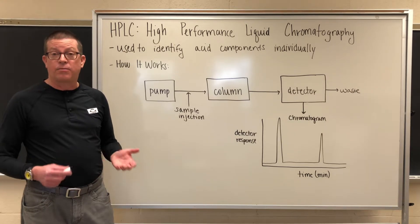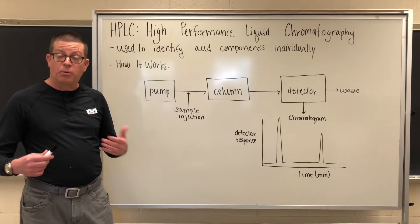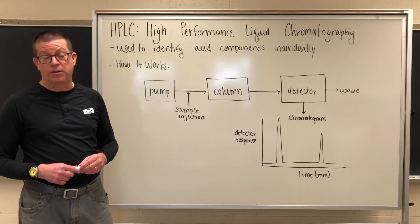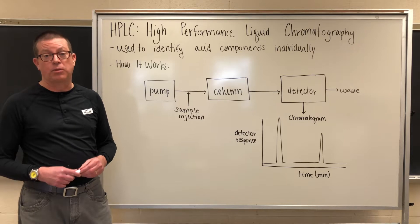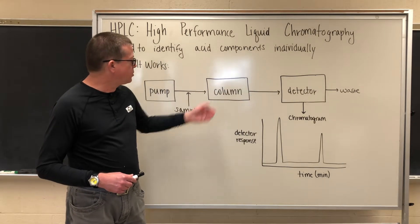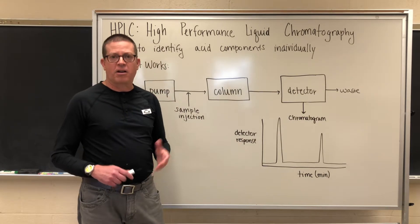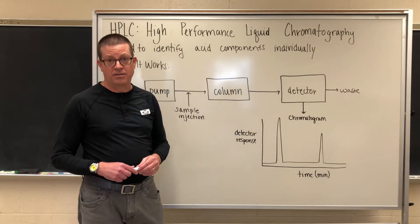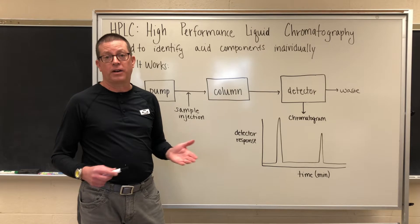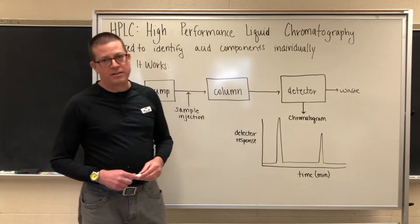Inside of the column, we have what is known as a stationary phase. It's the stationary phase coupled with the liquid mobile phase that allows us to obtain the separation of the various components in our kombucha sample. And then, finally, as each component comes off of or elutes from the column, that component will be seen by some sort of a detector. In our case, the detector is an ultraviolet light detector, and we utilize that because most organic acids of interest will absorb ultraviolet light. Everything then moves past the detector and into a waste container.